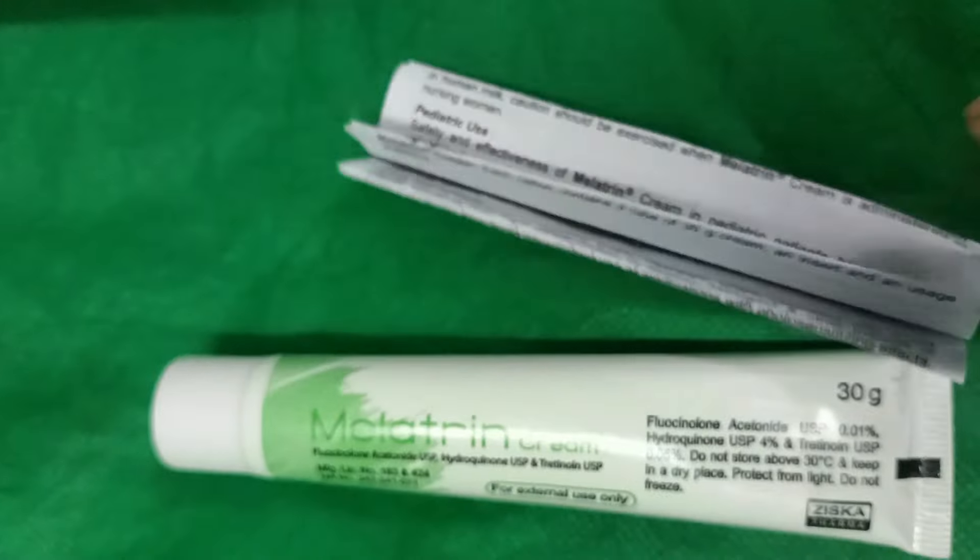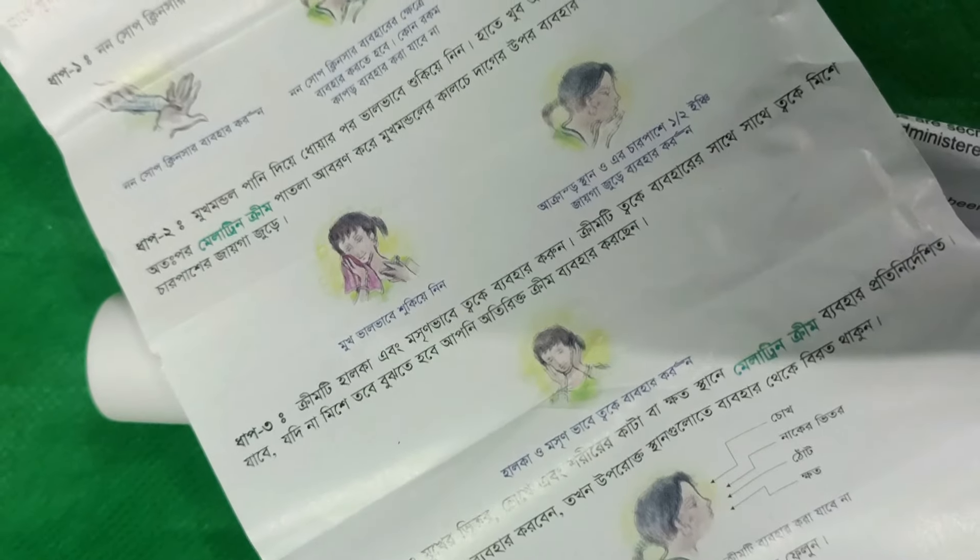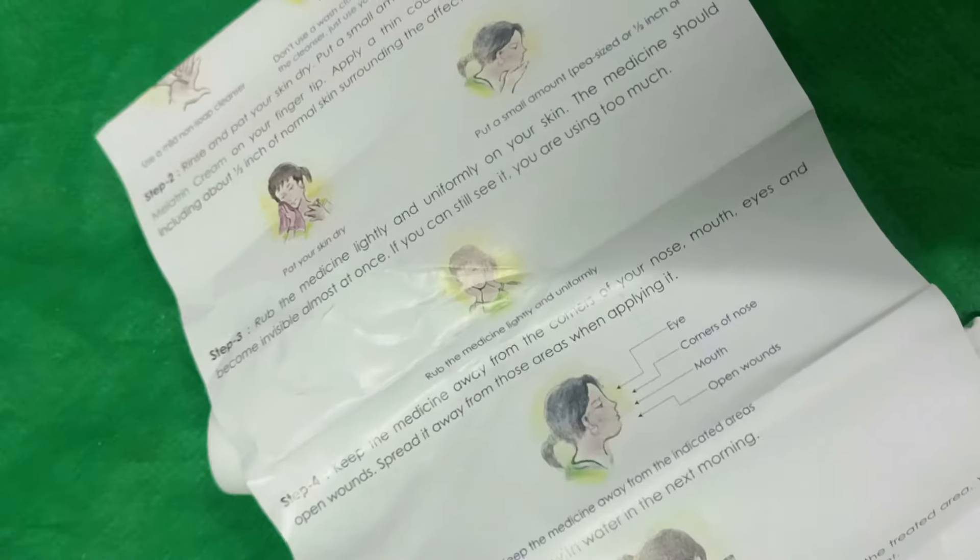The ingredients of this cream are Fluocinolone Acetonide, Hydroquinone, and Tretinoin. All of these ingredients make this cream very effective for the skin.